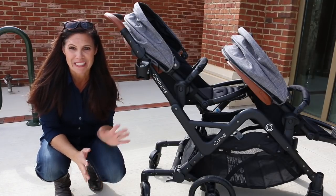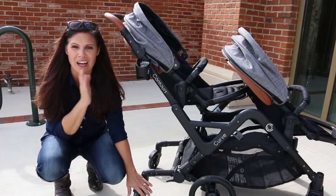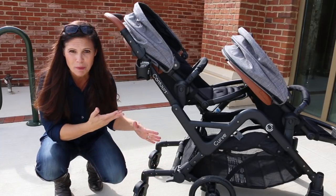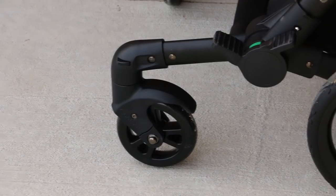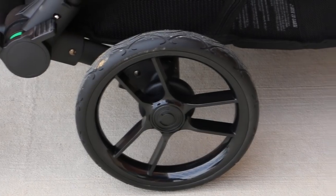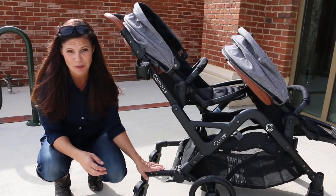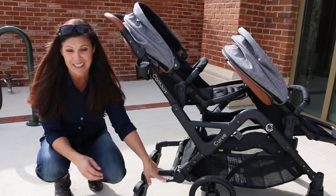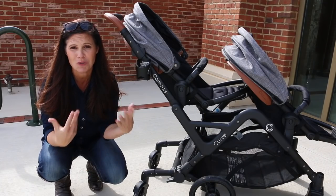The small wheels in the back are what give it great maneuverability — they enable the curb assist feature and allow you to spin the stroller so well. Then you've got the larger wheels in the center and slightly smaller ones in the front. I found it can tackle everyday terrain very easily — grass, playground mulch, things like that. Plus there is a one-step brake: when you step down it turns red, and when you step down again on the top it turns green so you know it's unlocked.